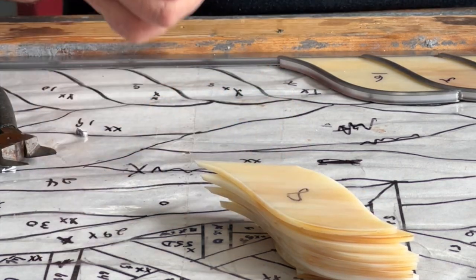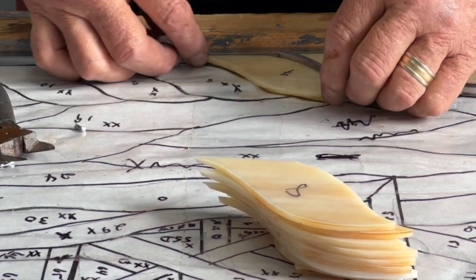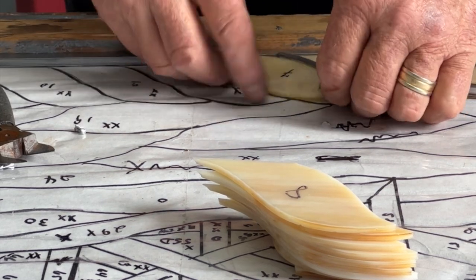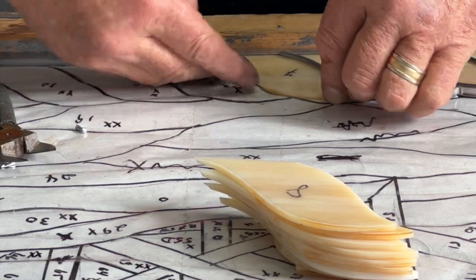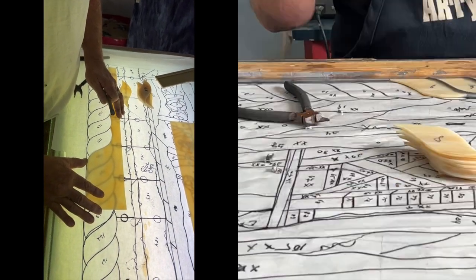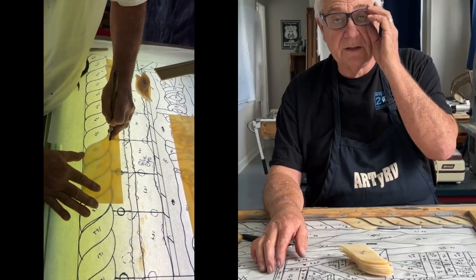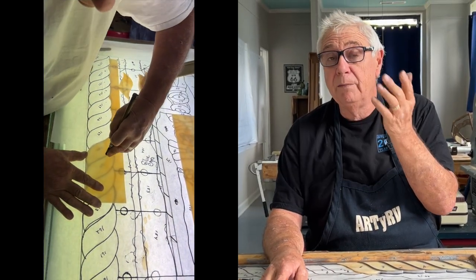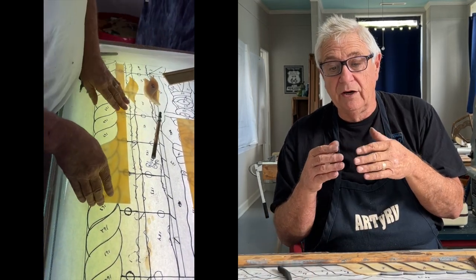Now we're going to take in number seven here, and these just fit right inside the lead. Remember, I cut every bit of these on the light box, including the parts that I am doing in copper foil. You just adjust your cutter to what you're doing.